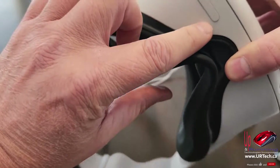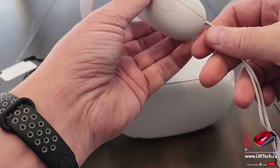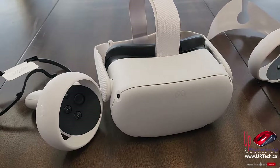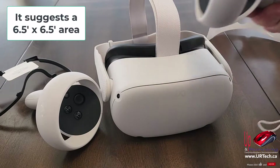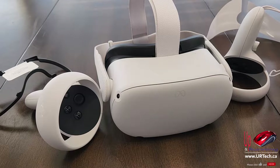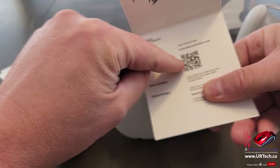You power it up using the power button right there. Volume controls are right there. The first thing it'll have you do is go through a little setup wizard, and one of the things in there is to pull the little tabs out of the bottom for the batteries. After you've done that, it will ask you to use your pointer to square out an area in the room in which you're going to play. That allows it to ensure that you are not going to bump into things and fall. Specifically you should be careful with pets — too easy to trip on.